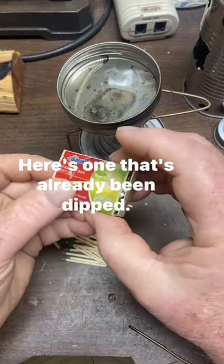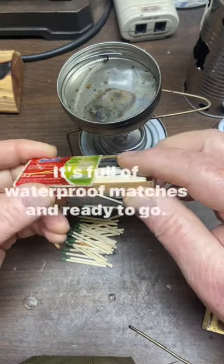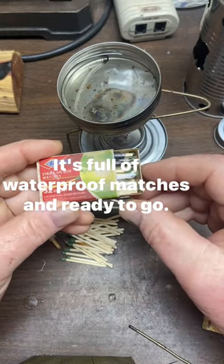Here's one that's already been dipped. It's totally sealed. It's full of waterproof matches and ready to go.